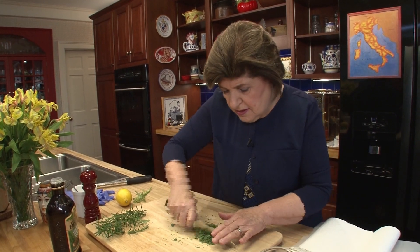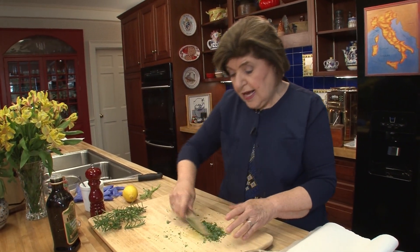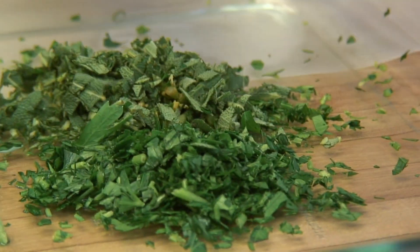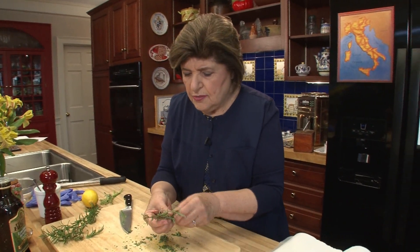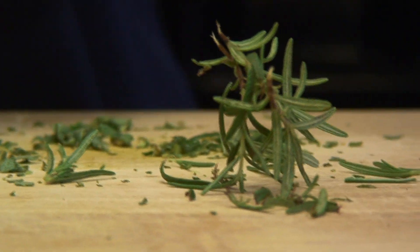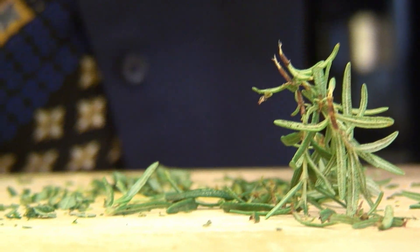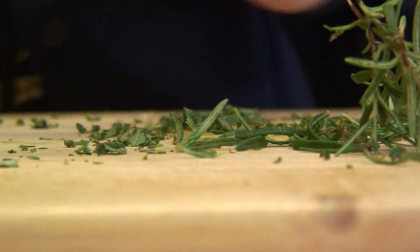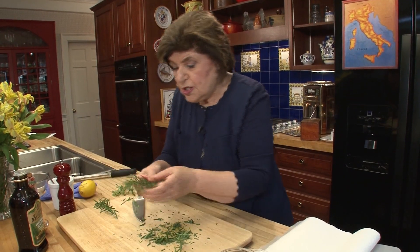There is our sage — that is exactly two tablespoons, so that goes in. And now we have rosemary. Rosemary is known as the herb of memory — did you know that? So you want to take it right off the stem and just give it a quick pass of the knife, because it really doesn't need much.